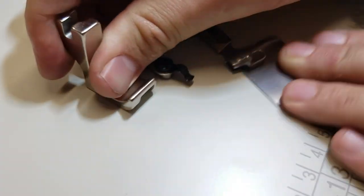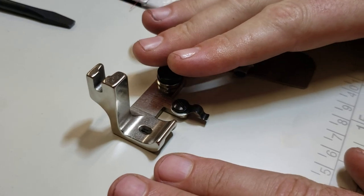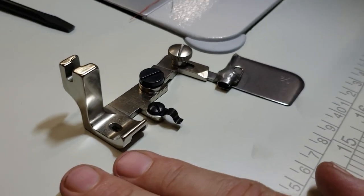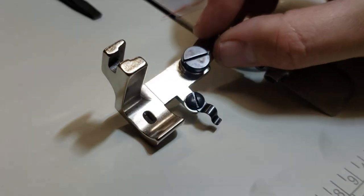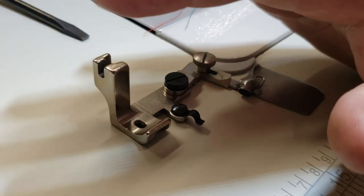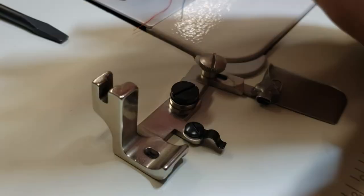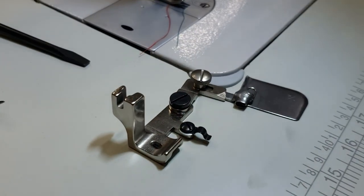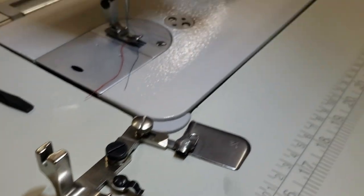There are many folders out there. This one is made for industrial sewing machines — high shank industrial sewing machines only. It's a foot with a shank. You cannot use this on any coverstitch, walking foot, overlock, or home sewing machine. Only industrial sewing machines. Today we're trying it on the New Tech GC80 700.